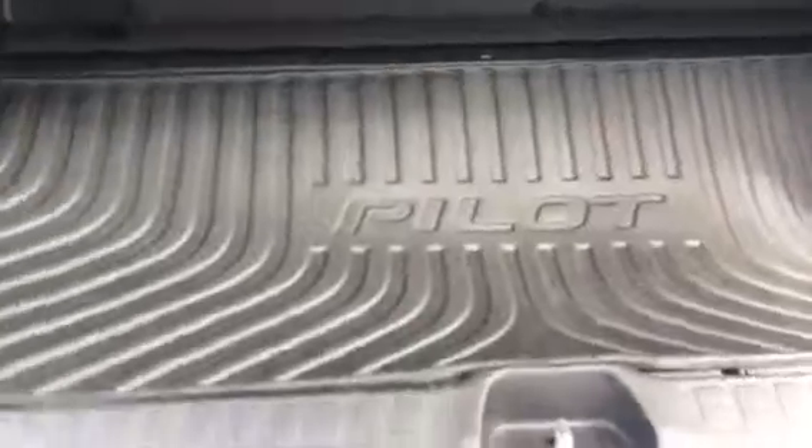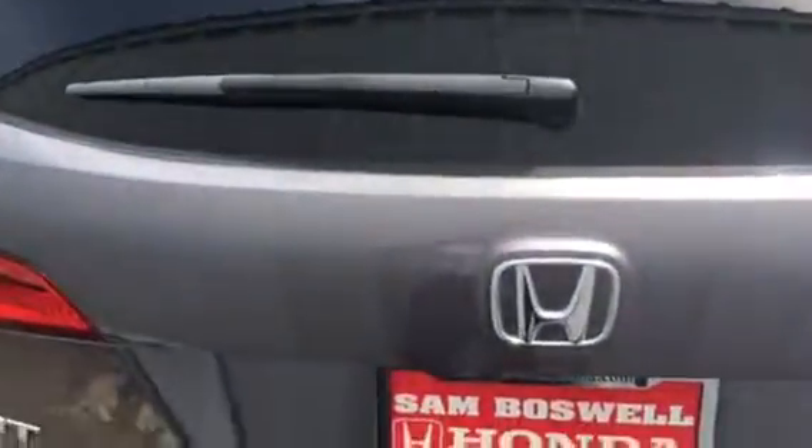It does have the trunk tray as well, where you can actually spread this whole thing out and it will cover the whole back when the 3rd row seat is down. As well as an automatic button here where you can close the tailgate. There's your backup camera. Again, this is Ted from Sandballs Honda — I just wanted to make this quick video for you. Thank you.